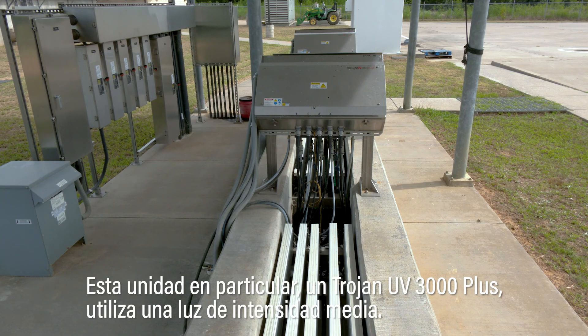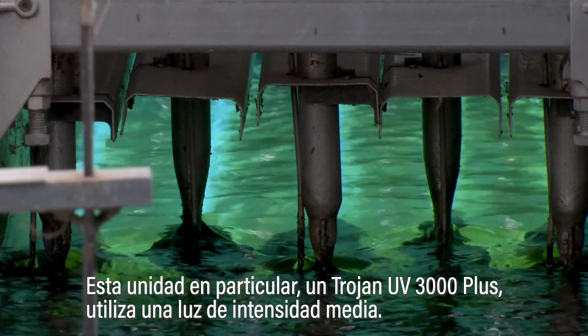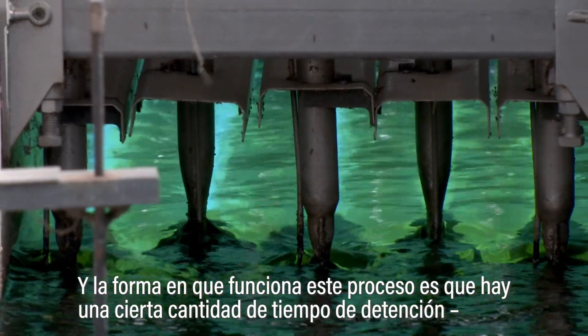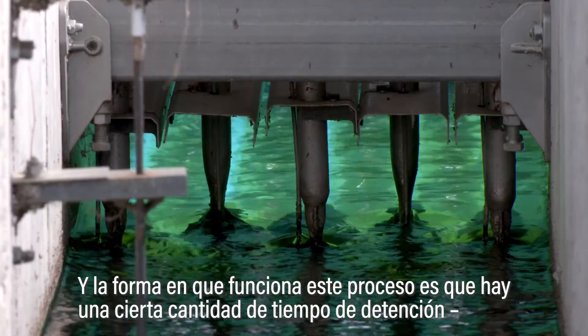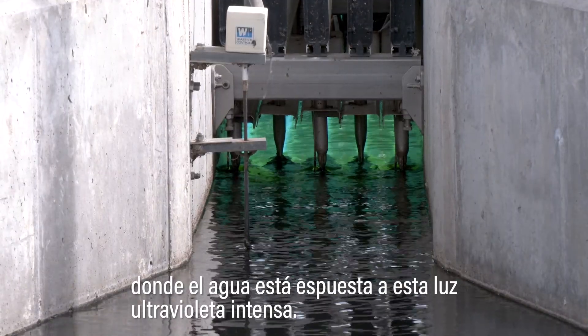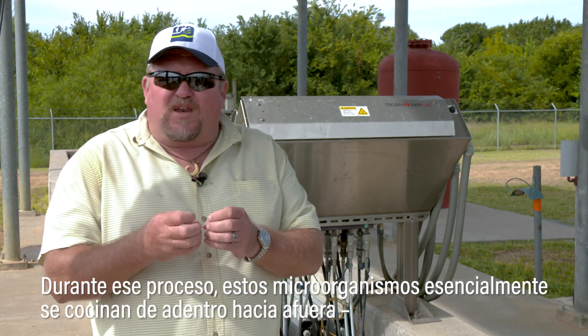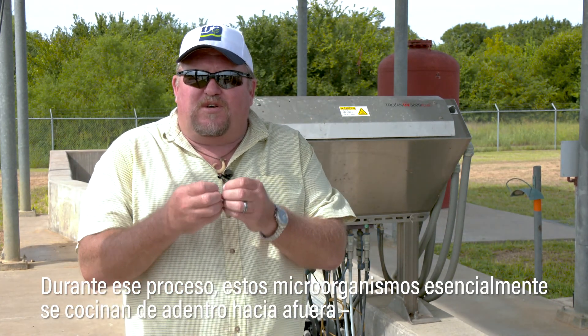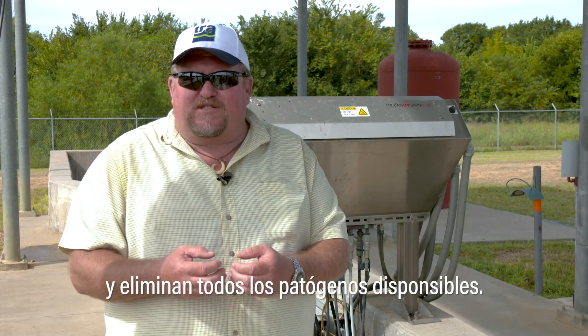This particular unit, a Trojan UV 3000 Plus, uses medium intensity light. The way this process works is that there's a certain amount of detention time that the water is exposed to this intense light. During that process, these microorganisms are essentially cooked from the inside out, removing all the pathogens that are available.